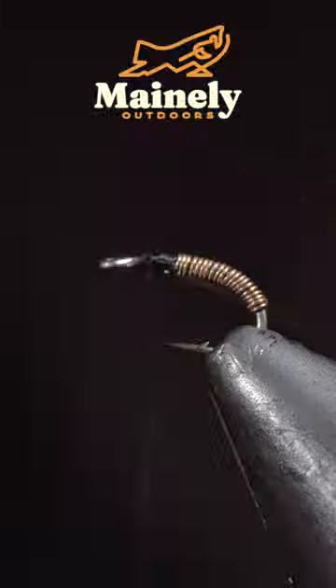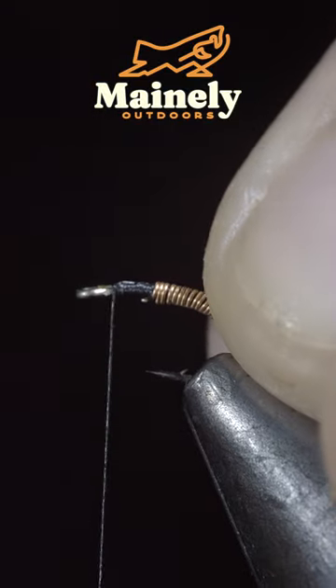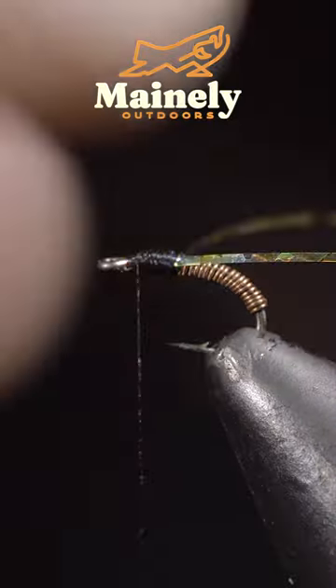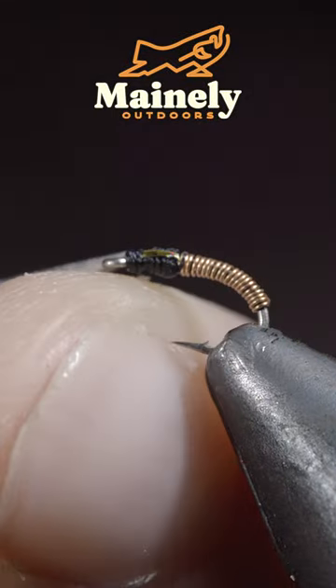Secure and helicopter the excess wire free. Then grab some tinsel — here I'm using a gold hollow tinsel. Secure it to one side of the fly, repeating the process on the other side. Secure tightly, fold your tinsel over, and secure it to the head of the fly. Snip the excess free and snip your thread free.